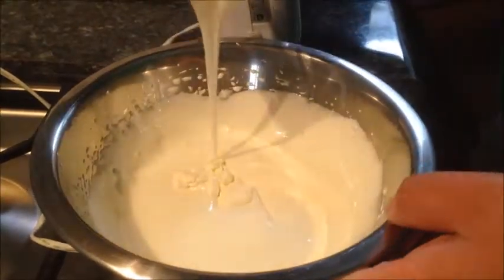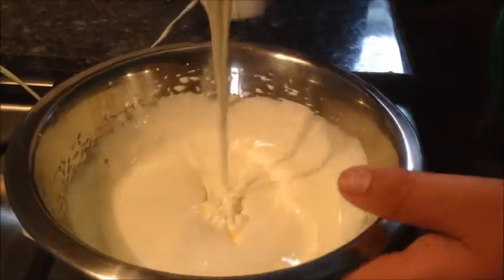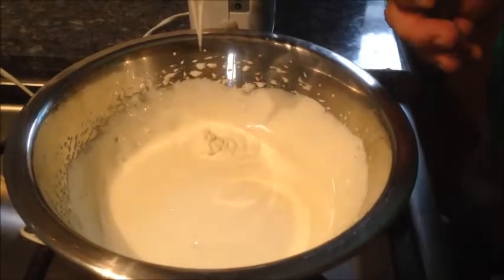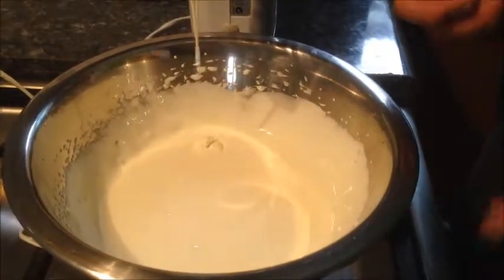After beating the egg yolk with the sugar for a couple of minutes, you're going to get a thick consistency just like this. That's not ready yet — the next step is that we're going to have to simmer it with some milk. In a second I'll show you how it's done.